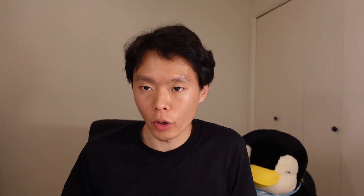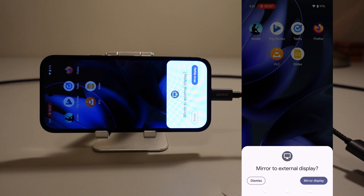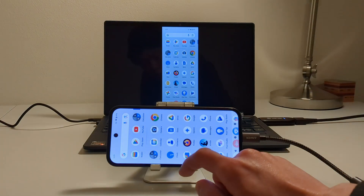But the point is, it works. As soon as I connected the USB-C to HDMI adapter into the Pixel 9a, I got a mirror to external display option, and afterwards I was able to mirror the display onto an external output, which was really cool.